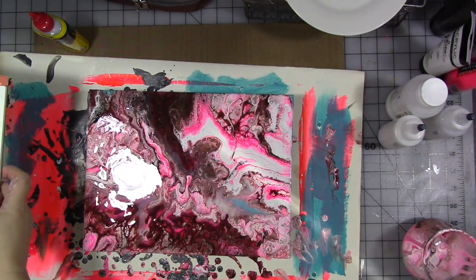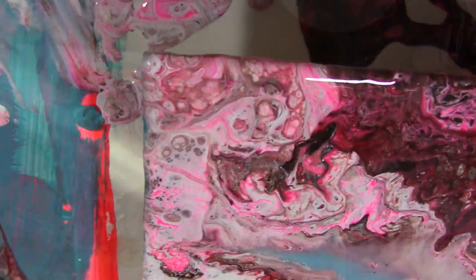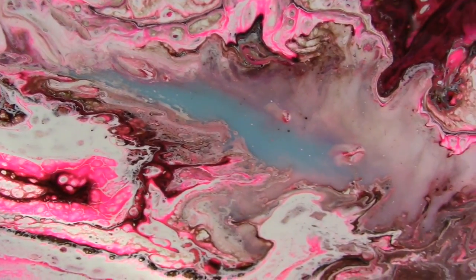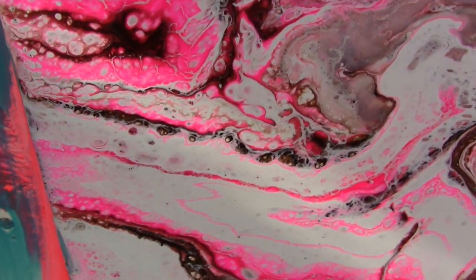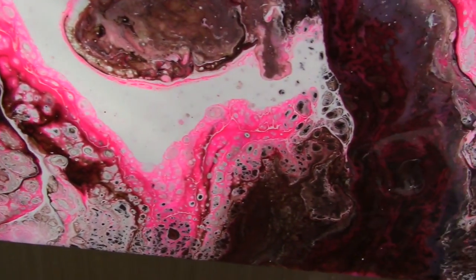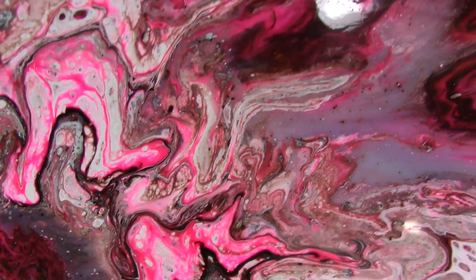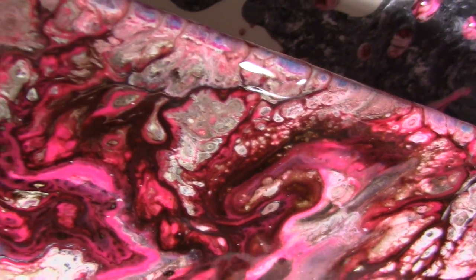One of the tricks I found is don't use too many colors — if you use too many colors it gets weird. I'm going to take the camera down — here's a close-up. Look at some of these cells going on, and you get a peek of the turquoise poking through. That's going to dry with sort of a filmy appearance, which I kind of like. These were a mixture of paints — some Amsterdam acrylics, some Studio PVO acrylics, and some just generic paints.